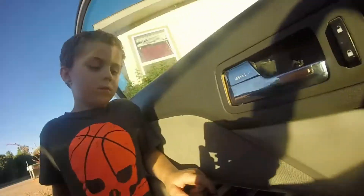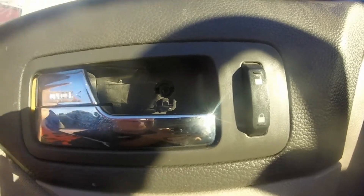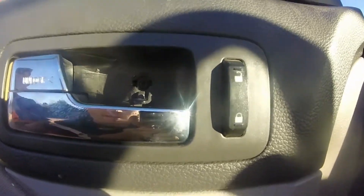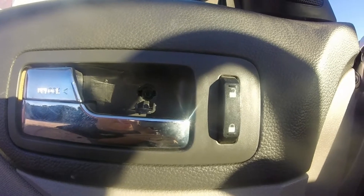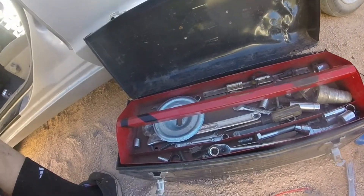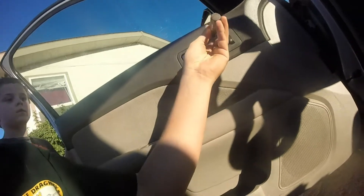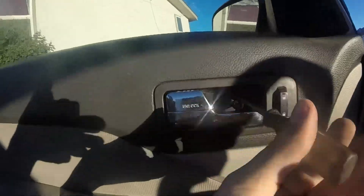It looks like I need a hex or a torx head, and I don't know why I need a torx for the door. I'm gonna see if I have a torx bit - if not I'll wait until I get to my grandpa's house. Lucky for me my janky toolbox in the car had a torx T20 for this little screw right here, so we'll pop that out - that's what was behind the little cap.